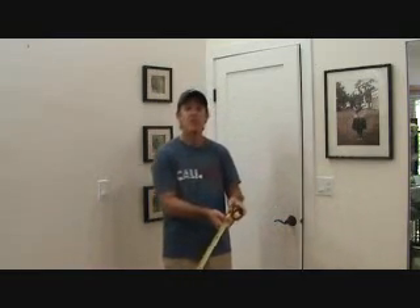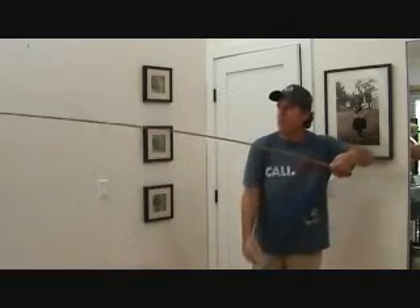This is a thirty-foot long tape measure. Years ago they only used to have twenty-five footers. I always used twenty-five footers, and when they came out with thirties, I didn't think I'd need them much more than a twenty-five footer. But the good thing about a thirty-foot tape measure is the actual tape is a little bit thicker and stiffer, so I can pull it out further before it bends over.